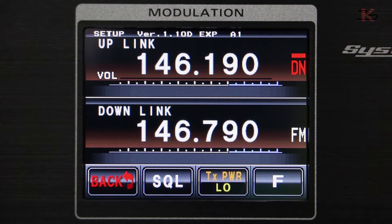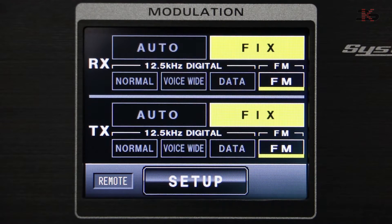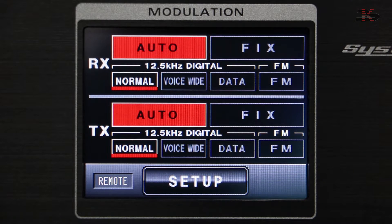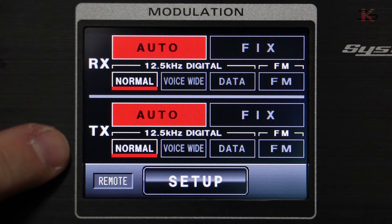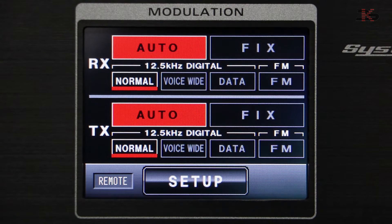I believe that is the setup necessary to have it ready to go. From here it would need to be hooked up and tested. With regard to the front setup screen, as we've mentioned, auto on both receive and transmit will select digital or analog based on the input signal and pass that through automatically. So an analog signal coming into the receiver will be passed through as an analog signal, and a digital signal coming into the repeater will be passed through as a digital signal. The two cannot intermix.